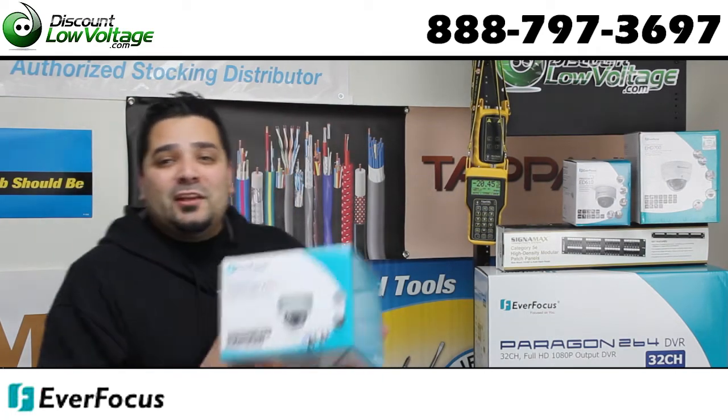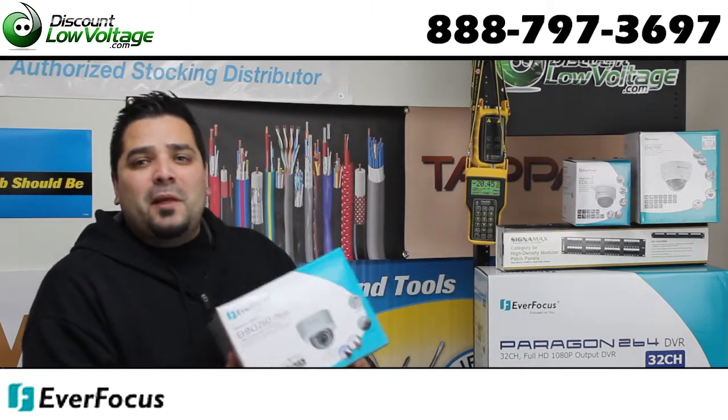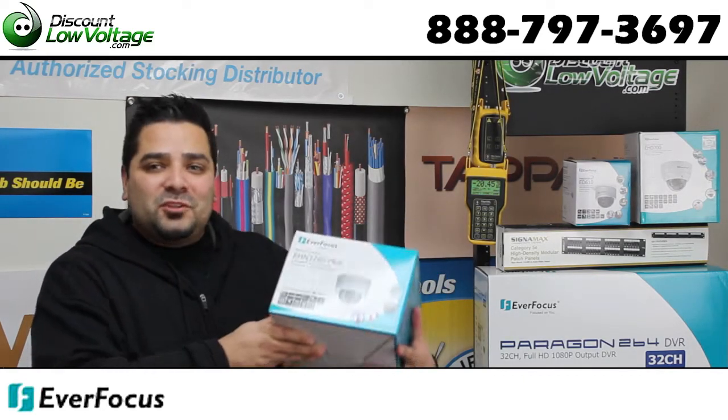Hey, what's up guys? Today we're going to check out a 2 megapixel IR vandal resistant camera from Everfocus. Let's crack it open and take a good look at it.